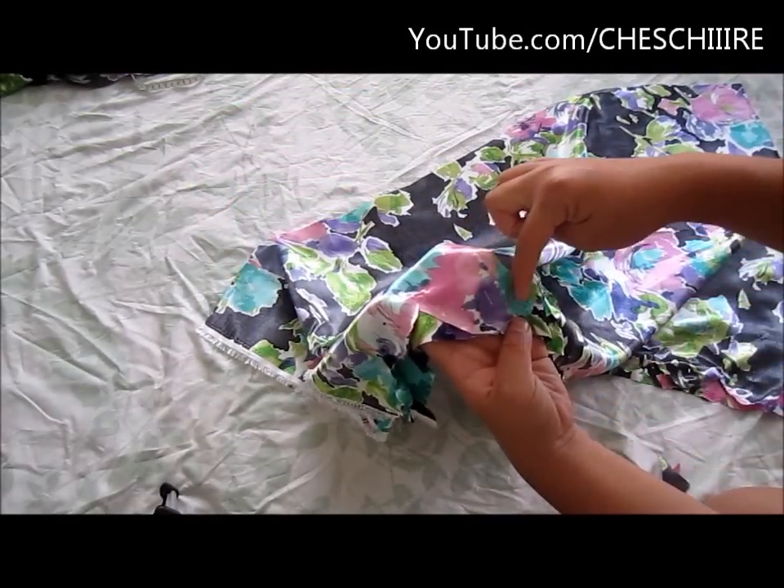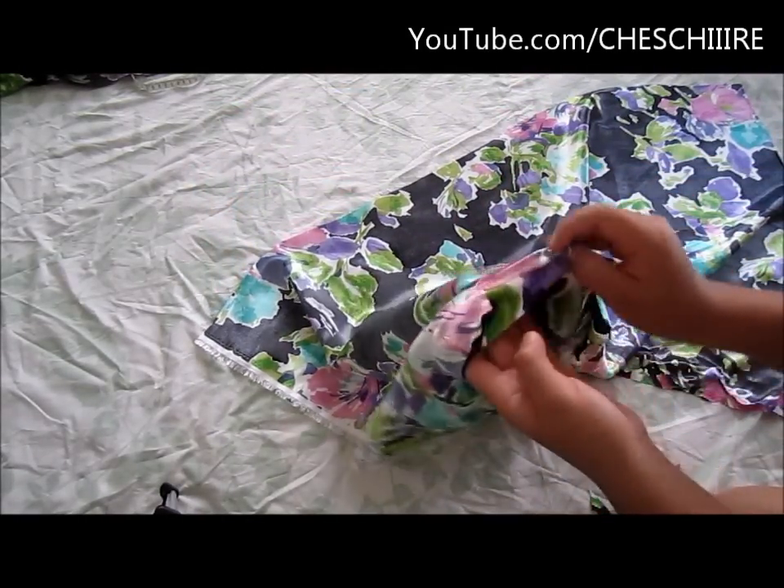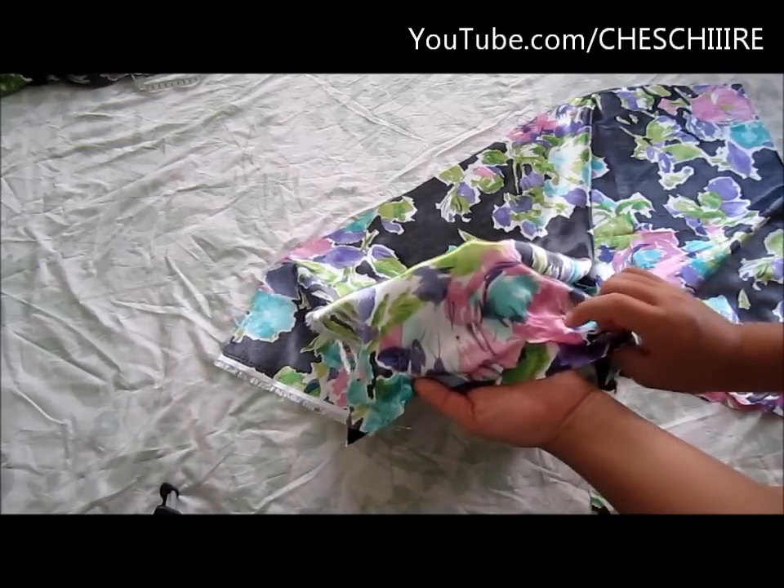Sew a straight stitch along the basting stitch that you just did earlier, and that will sew the facing to the main skirt piece.